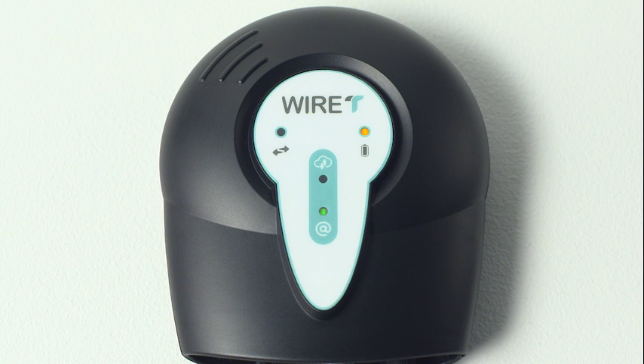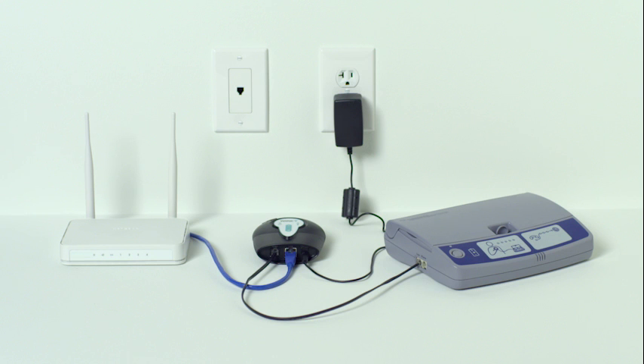A flashing green light above the network symbol indicates that the internet accessory is connecting to your home internet router. A solid green light confirms that the internet accessory is properly connected to the router and ready to work with your CareLink monitor. With the unit powered, you're now ready to test the new components.